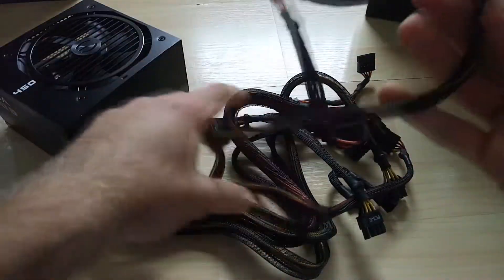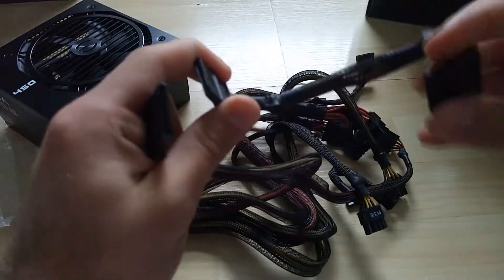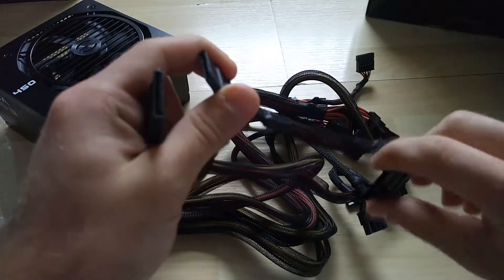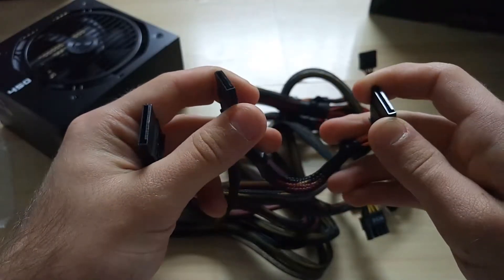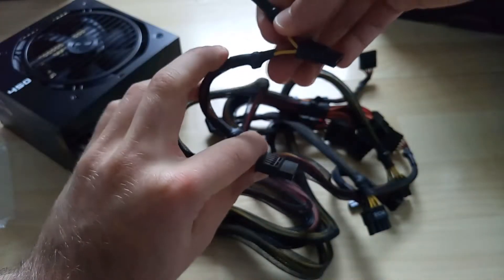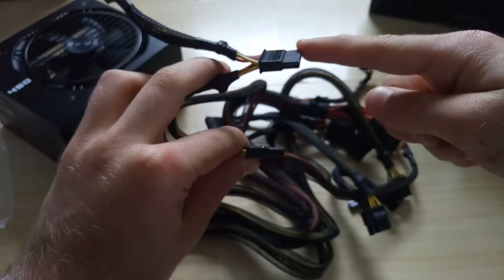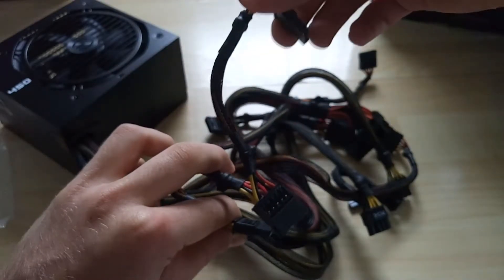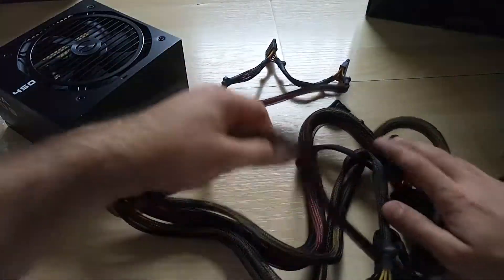One of the cables: three SATA cables all connected to each other, which is useful when you have hard drives and SSDs on the side of the case — you can just connect them along that run. So this one goes to the SSD, this one to the hard drive, and then this one to the optical drive if you have one.